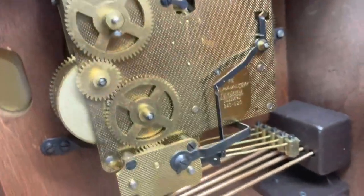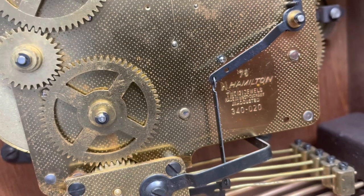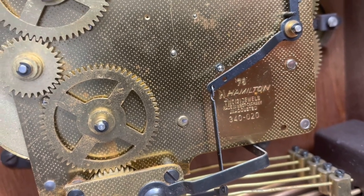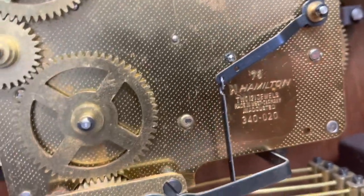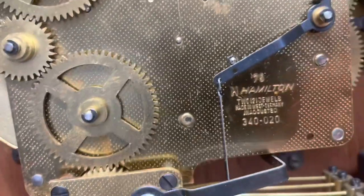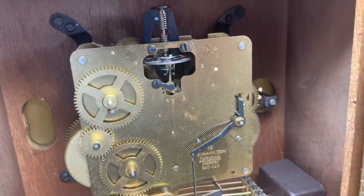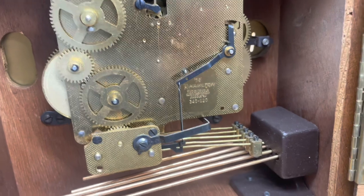It's a Hermle movement — it's a 340-020. It was made for Hamilton back in 1975. The gentleman chose to have the movement replaced.